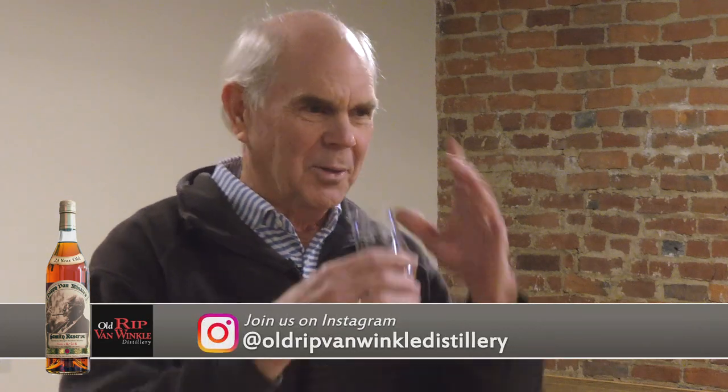We're going to taste some of Julian's product and hopefully get some advice on tasting techniques. It's pretty easy, but I recommend — as many people in the whiskey business would suggest — to first just smell the whiskey. You don't want to do this like wine. All it does is aggravate the alcohol and tends to overpower it, so you just want to kind of sneak up on it and get a smell of it.